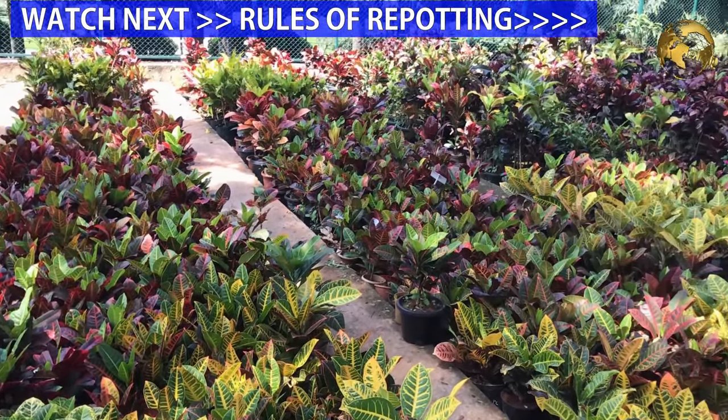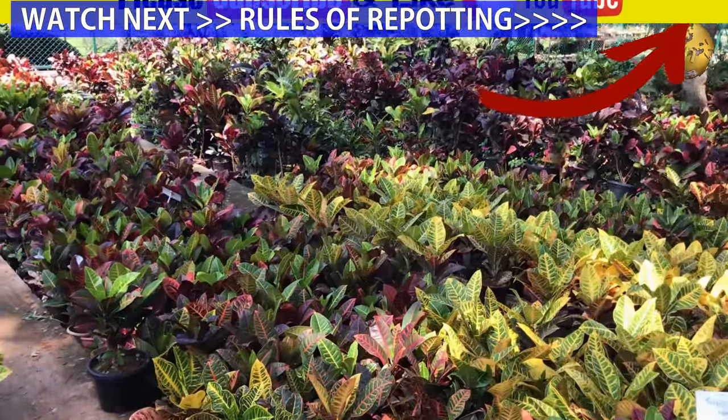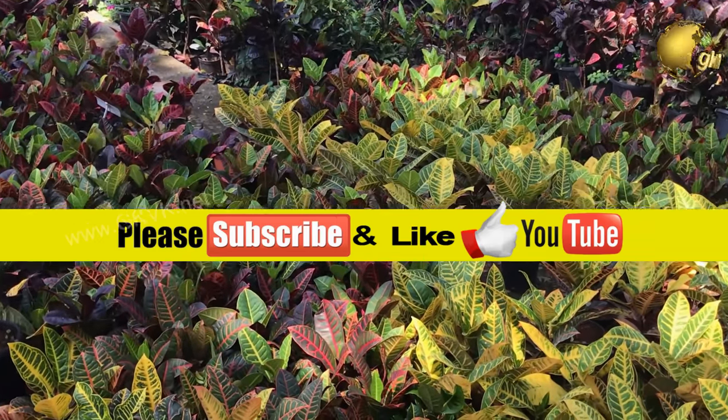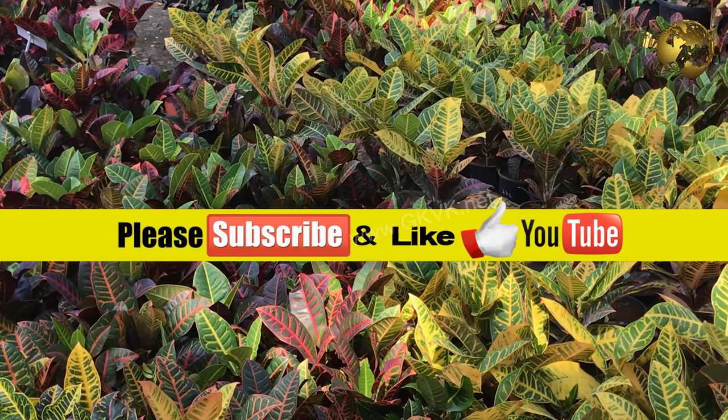There we have it — those were the answers and explanations to the question of when to repot a newly purchased plant from a nursery. If you liked the video, please click the thumbs up and share the video and comment below. Consider subscribing to the channel if you are new. Happy gardening!